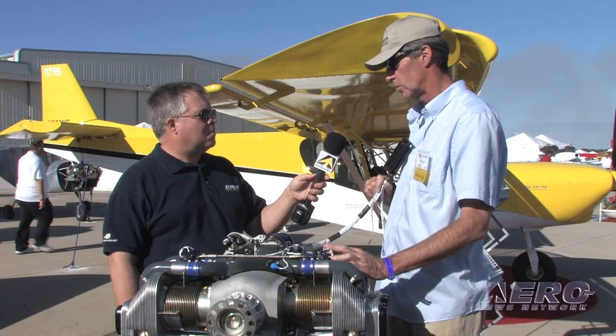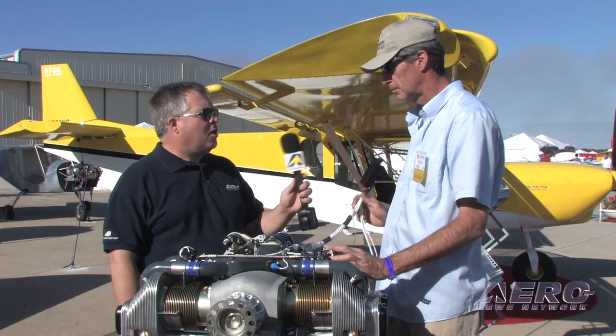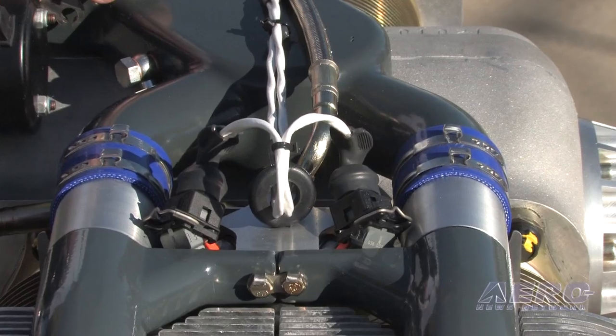In the cockpit all you have is throttle — no mixture, no choke, no carburetor heat, no primer — so it's a much easier operation. So it's a FADEC engine?